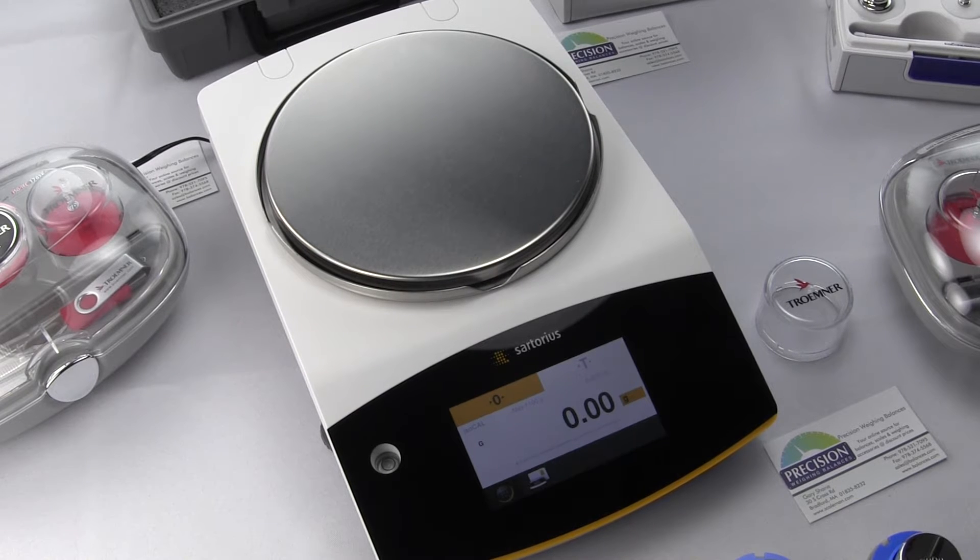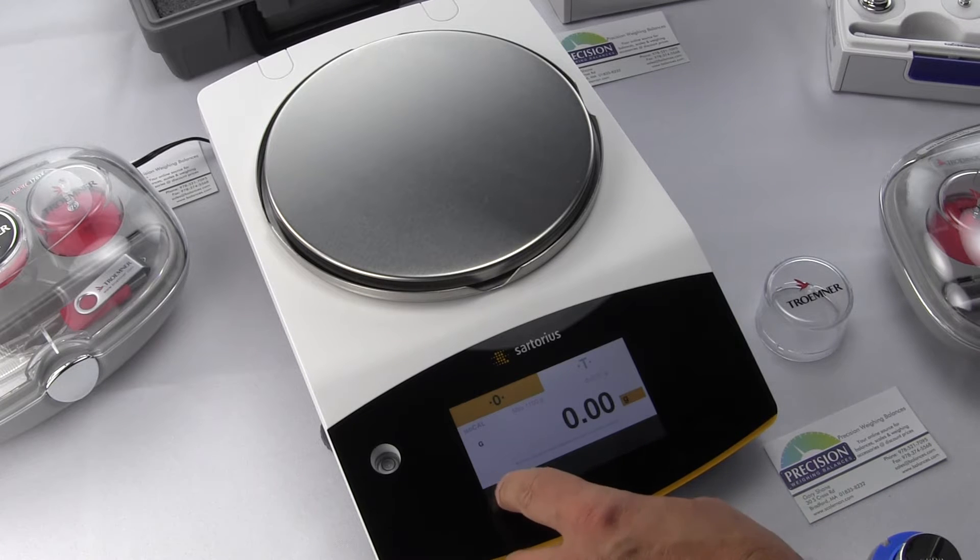In this video, we are going to be calibrating the Sartorius Quintix 1102 Precision Lab Balance.